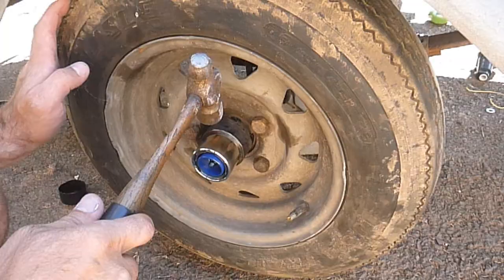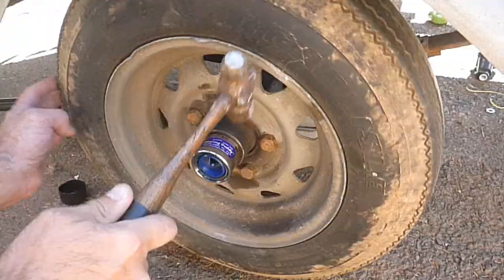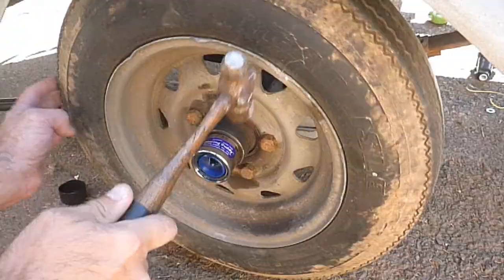So I'm going to show you the way I do it. What I do is I spin it and I tap it. I try to tap towards this outer edge here — that gives it more leverage. And little by little you can see it's starting to come out.